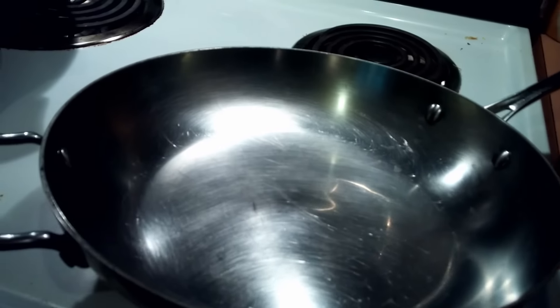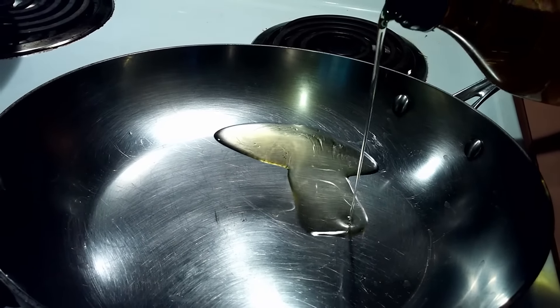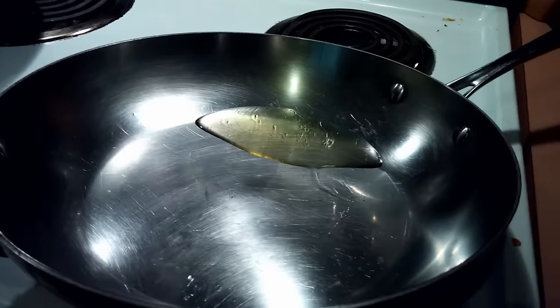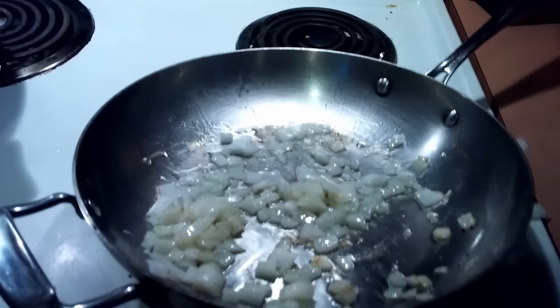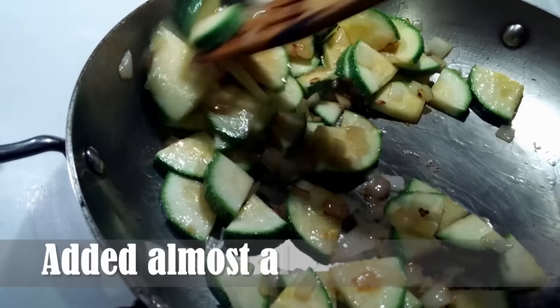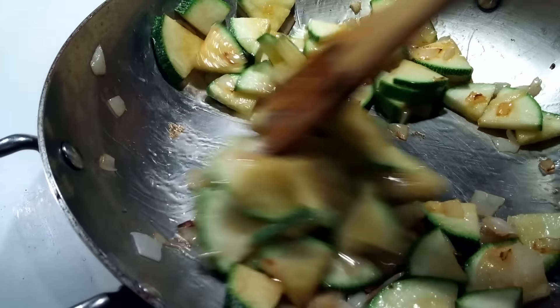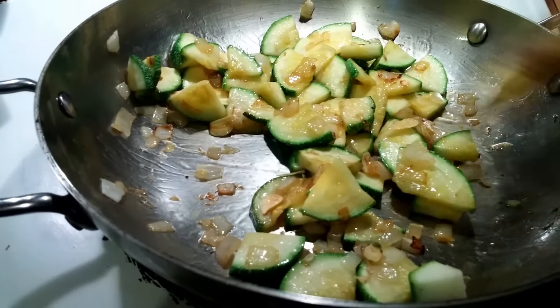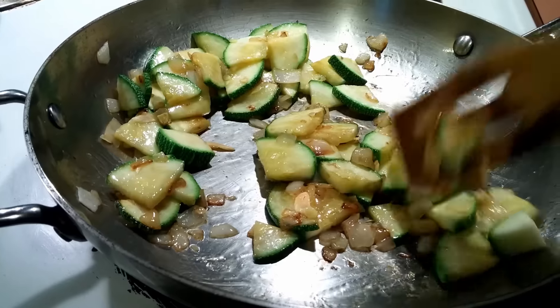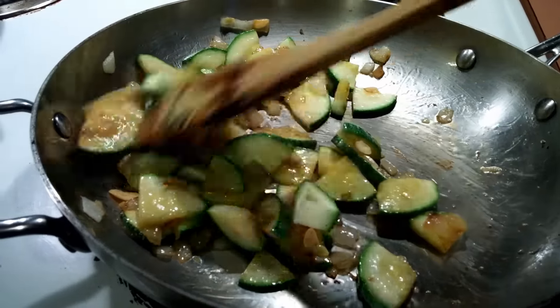So before I finish cutting my onion — I usually just eyeball it — I would say anywhere from one to two tablespoons of oil in the pan. I just added about half the onion. I'm going to put this down a little bit because it's hot. You can add some salt and pepper, but I usually don't add it until the end or just add it when I'm adding the chicken.